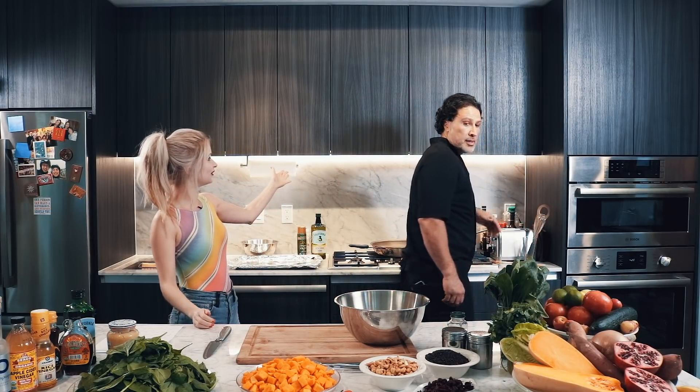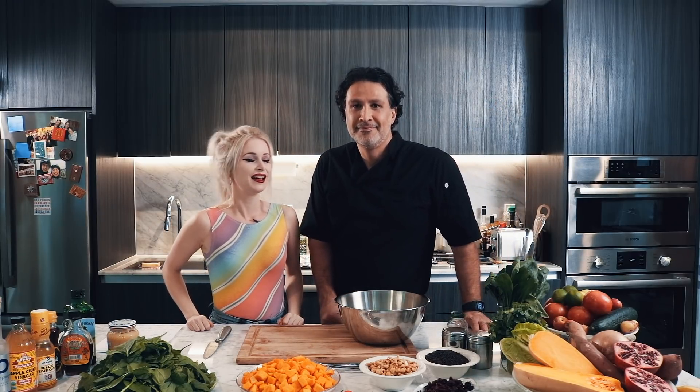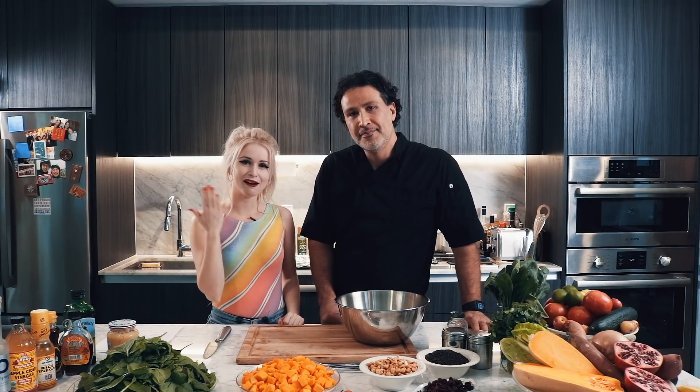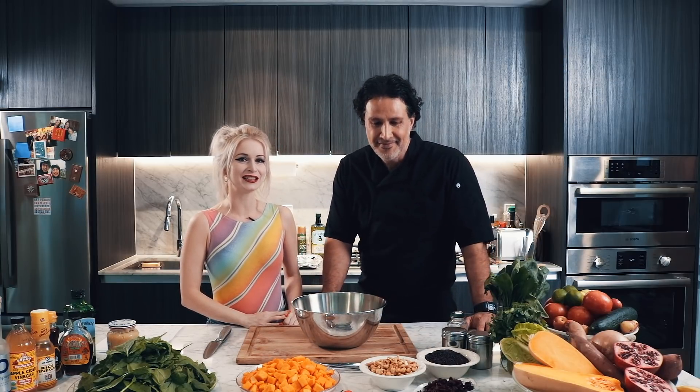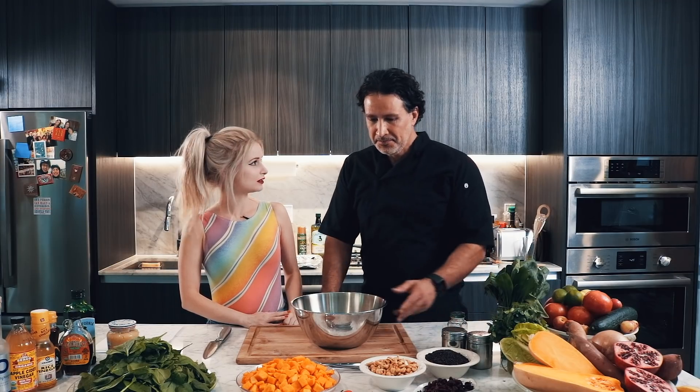Sean, say hi! He's a celebrity chef here in Hollywood, Los Angeles, and he cooks food for A-list celebrities. And today he's going to make some food for us — a vegan dish: a warm roasted butternut squash salad with wild rice, sautéed spinach, hummus, and some other toppings. That sounds great!